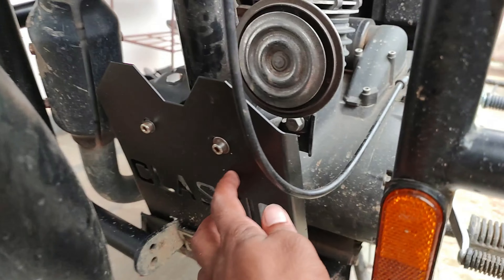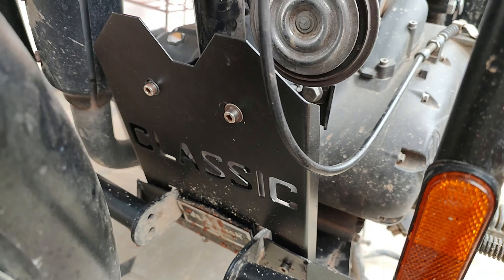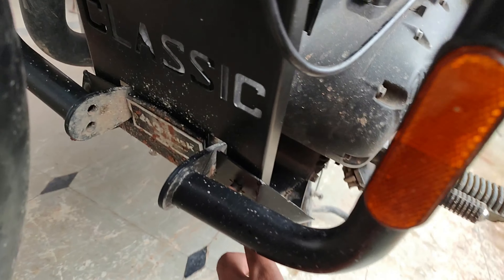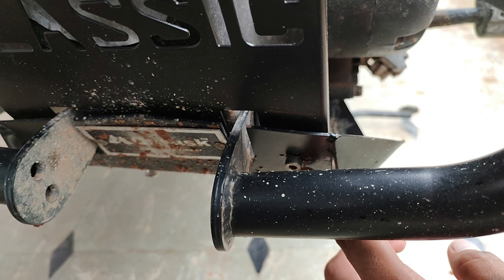I have successfully installed two plates — a normal engine protection plate and a hot stocks plate. I just combined two plates with a bolt. I connected the two plates and drilled one hole here to install the screw.